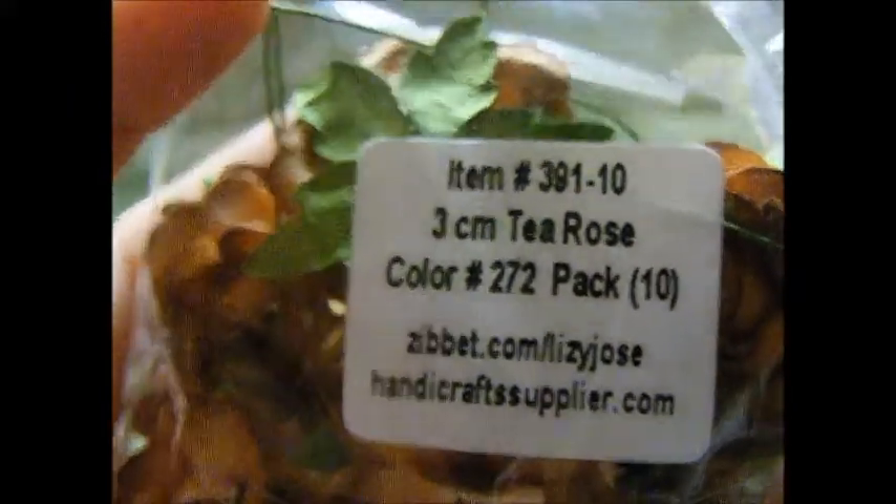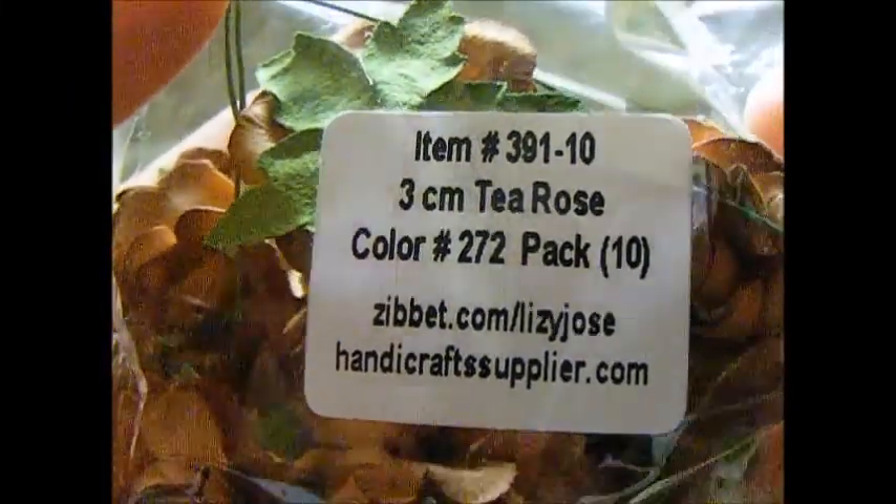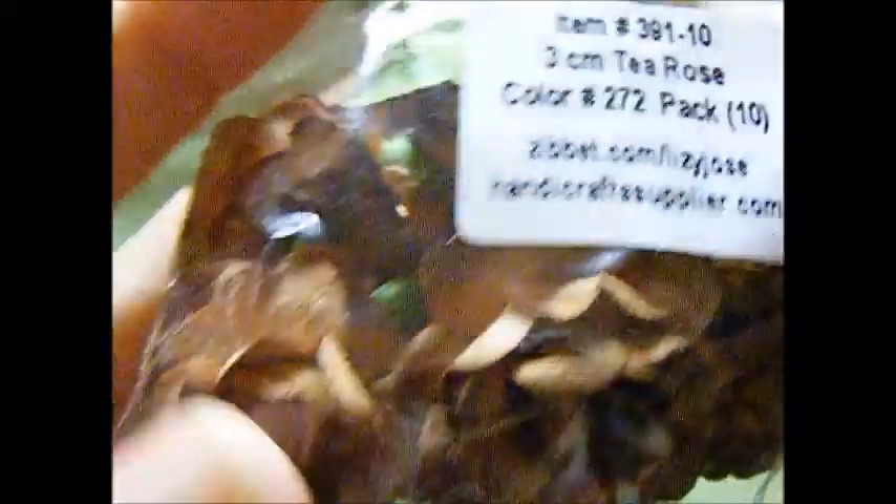Then I used these beautiful brown tea roses, item number 391-10, color is 272. I really love these.